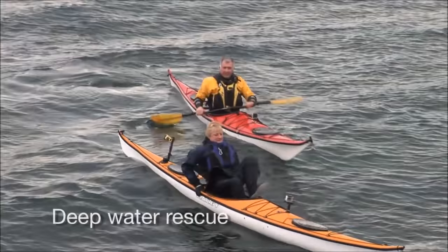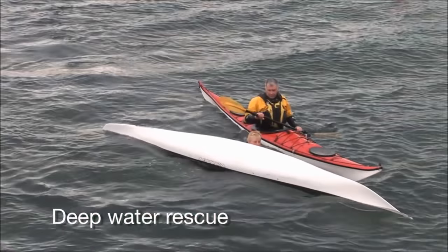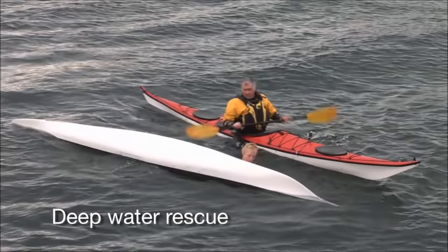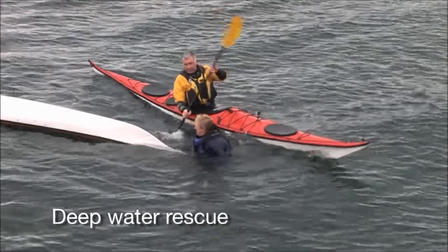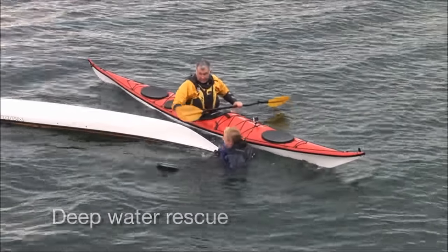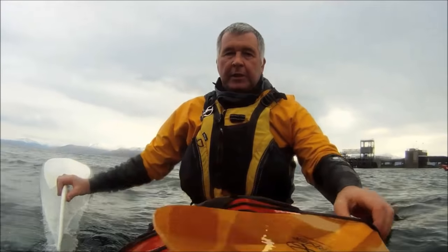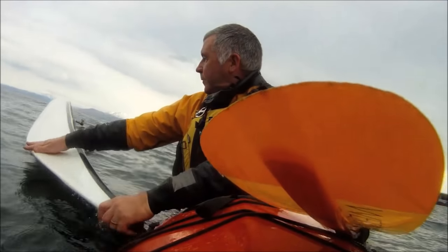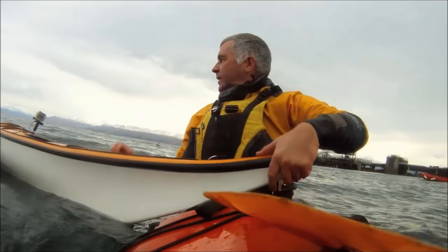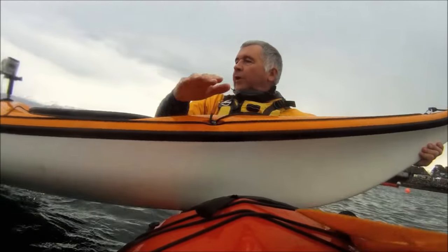Gordon instructs: just get out of your boat, hold onto your boat and go to the front end. Janice then transfers to hold onto Gordon's deck line. Gordon secures his paddle under his elastics, then takes the capsized boat with both hands and turns it upright, allowing him to slide it onto his own boat. Now there are options.